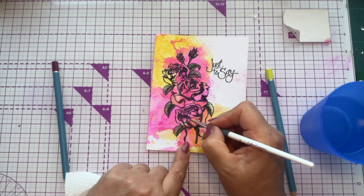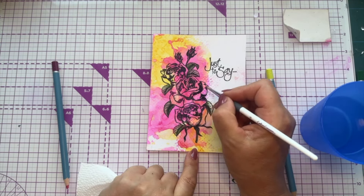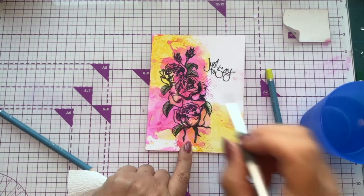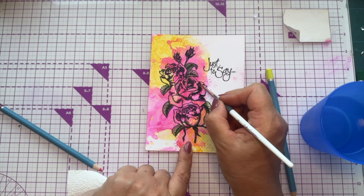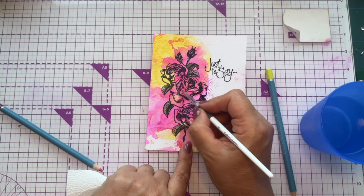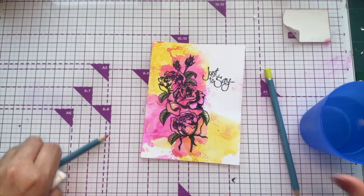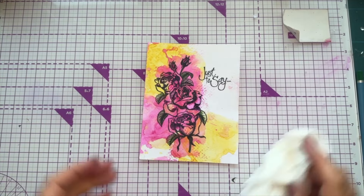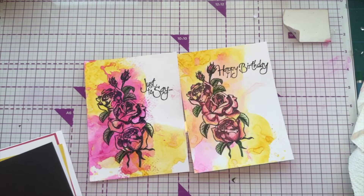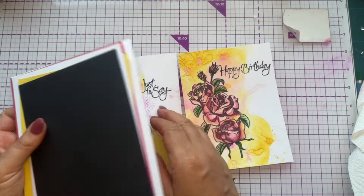It just reminds me of those magic paint pop books you used to have as a child — literally turning your little scribbles into light and dark. The more you wet it the more it activates that pink. Isn't that gorgeous? Absolutely stunning! I'm going to put that one to one side to dry. Let me bring in the one I've got that's dry. Same stamp, isn't it different — a much paler background and paler image. I'm going to stick with this dry one to make life easier.